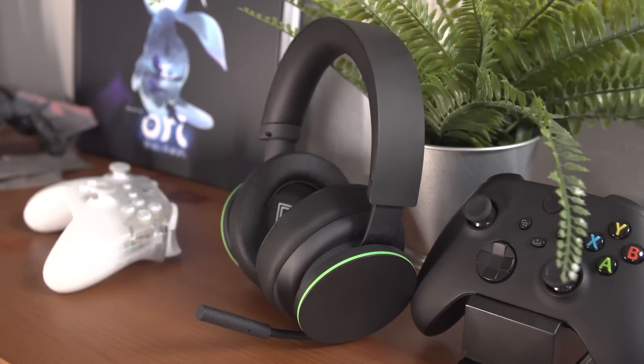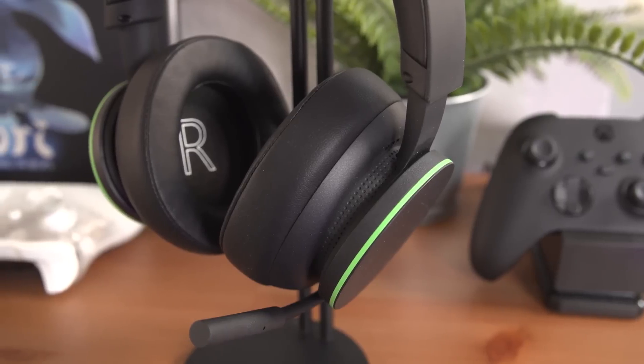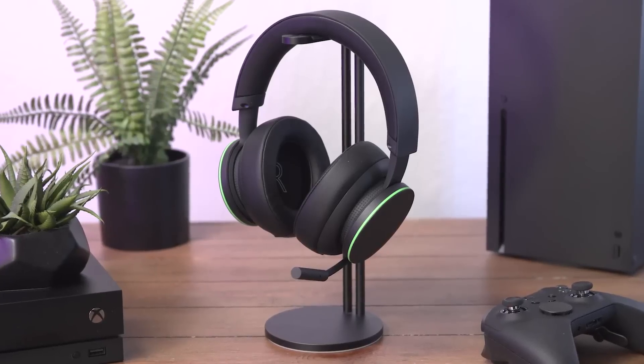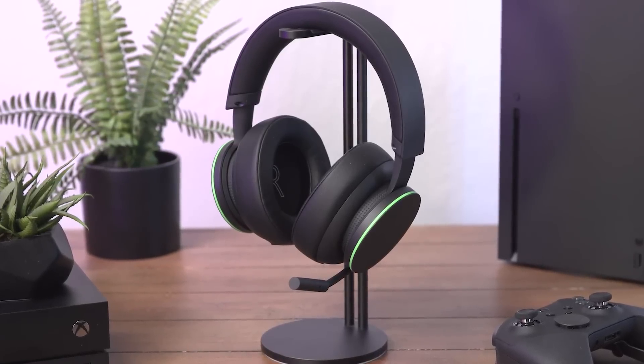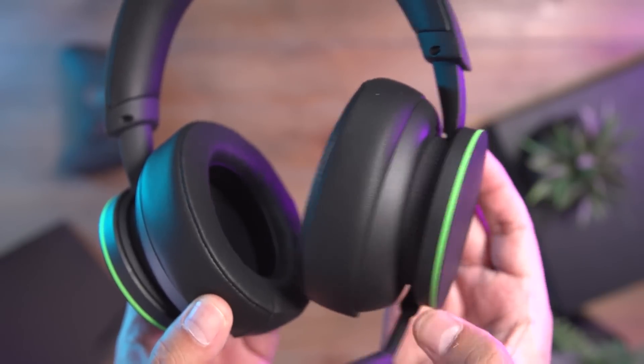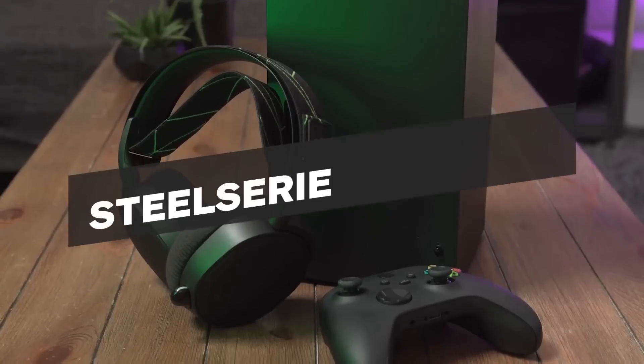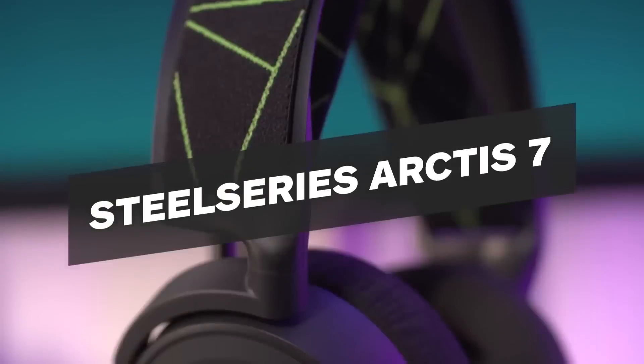Battery life is a bit of a weak spot. Our testing found that it lasted through more than a full day of play, which is in line with Microsoft's 15-hour estimate, but it's well short of the many headsets we've tested that can go up to 20 to 25 hours, like the SteelSeries Arctis 7X.